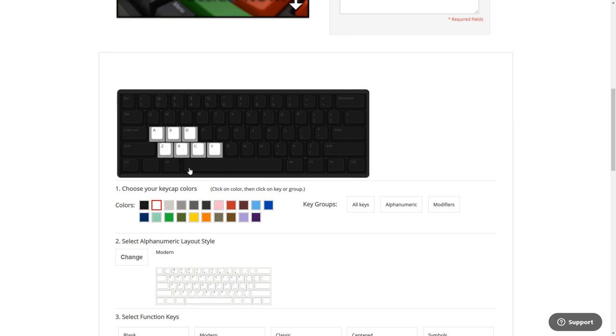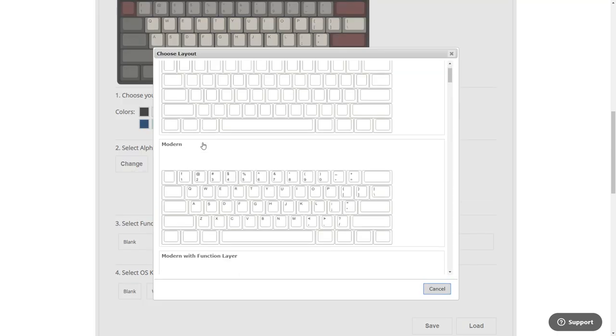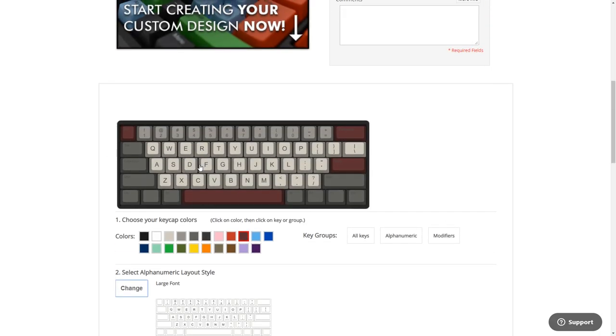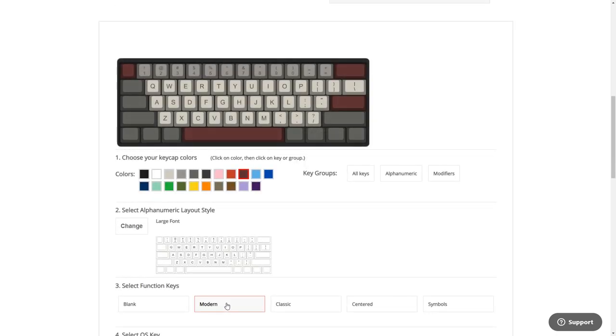Now scroll down and choose the color of your keycaps. You have a choice of 21 different colors where you can freely customize and choose what color goes where — be creative and find something that fits your style. Moving on to the alphanumeric layout, you can style this to what you want: from blank to modern large font like myself, Mac layout, and different languages. There are so many choices — find whatever works for you. After that you have your selection of function keys to have them centered, blank, or just symbols.